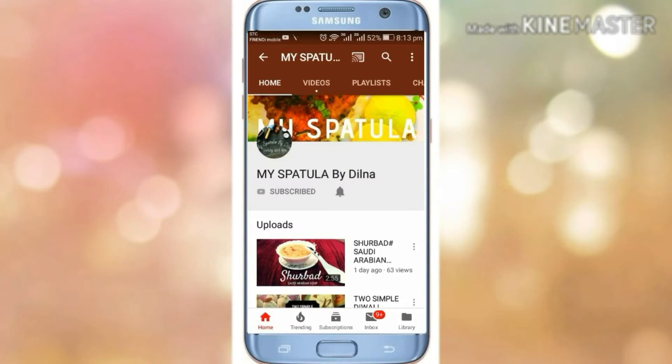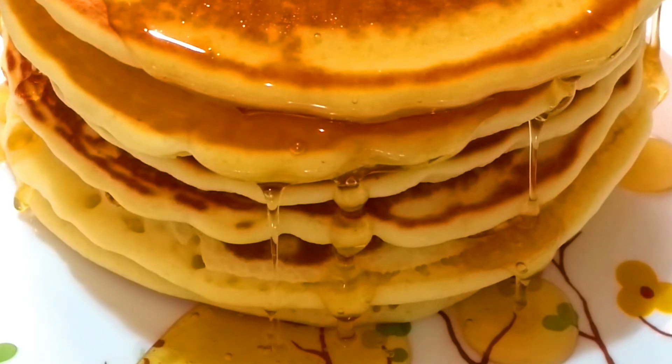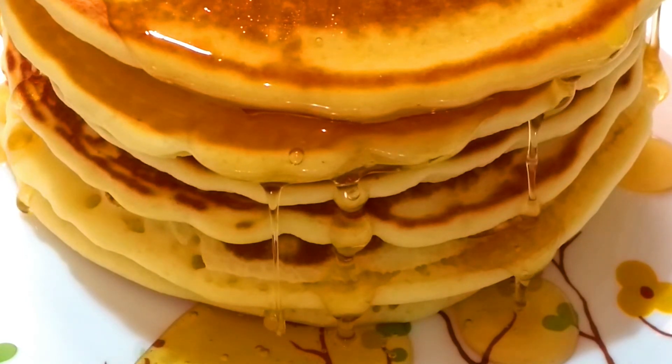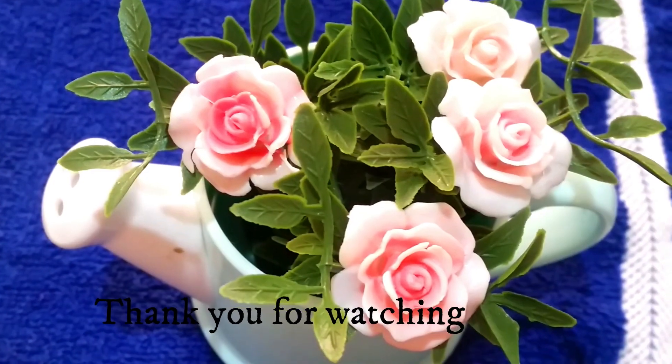Please press the bell icon for our latest videos. Take care, bye bye.